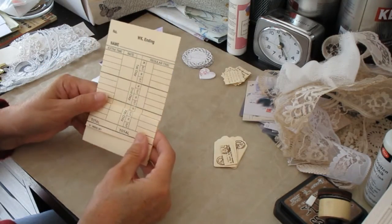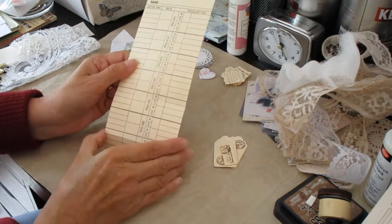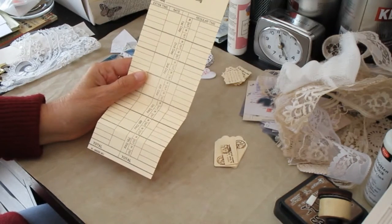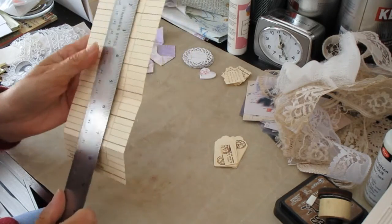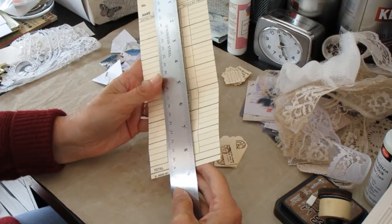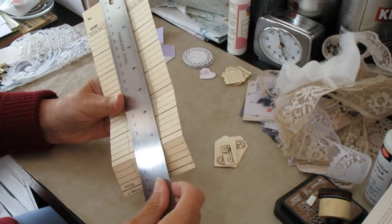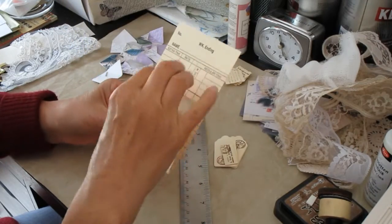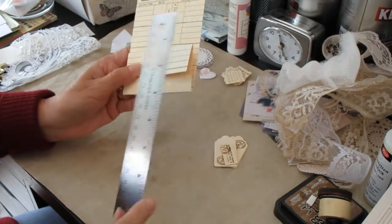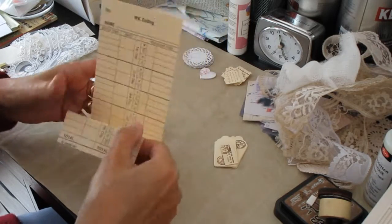I folded it up in such a way that the time card itself is too big for any journal I make. This is somewhere in the region of almost nine inches — that's pretty long for anything I do. So what I've done is I have creased it at five and a half to make a pocket, and I've just folded over that little bottom bit at about an inch or maybe an inch and a quarter, and I will decorate that as we go along.